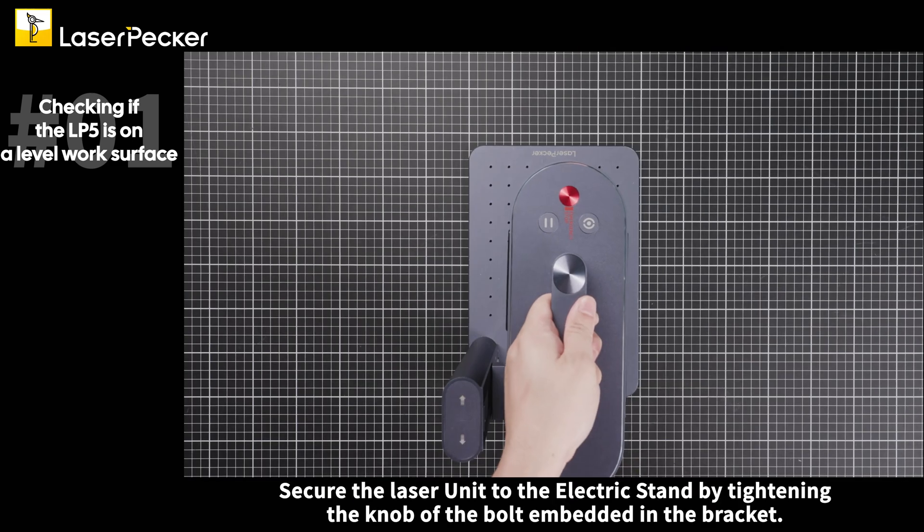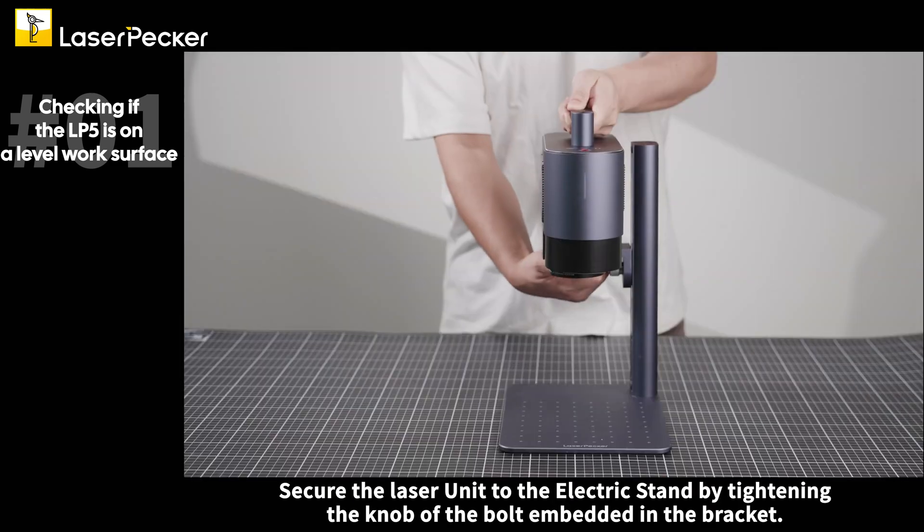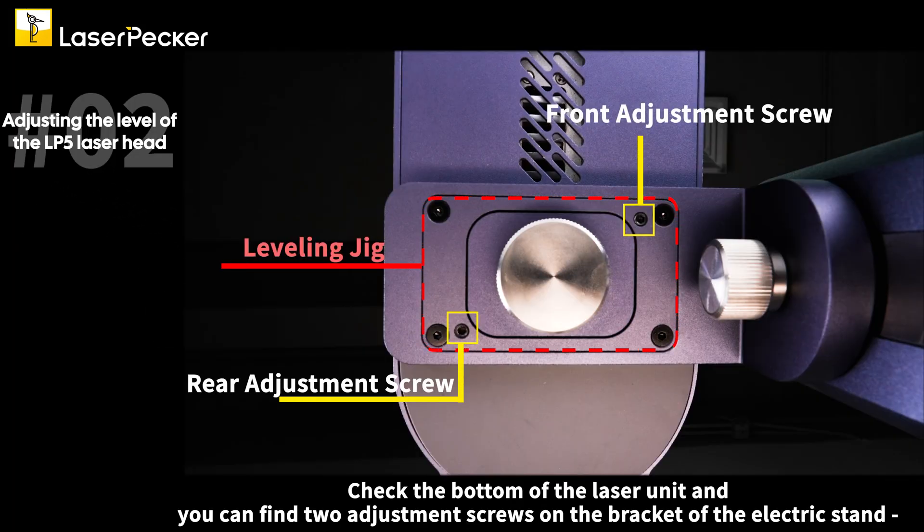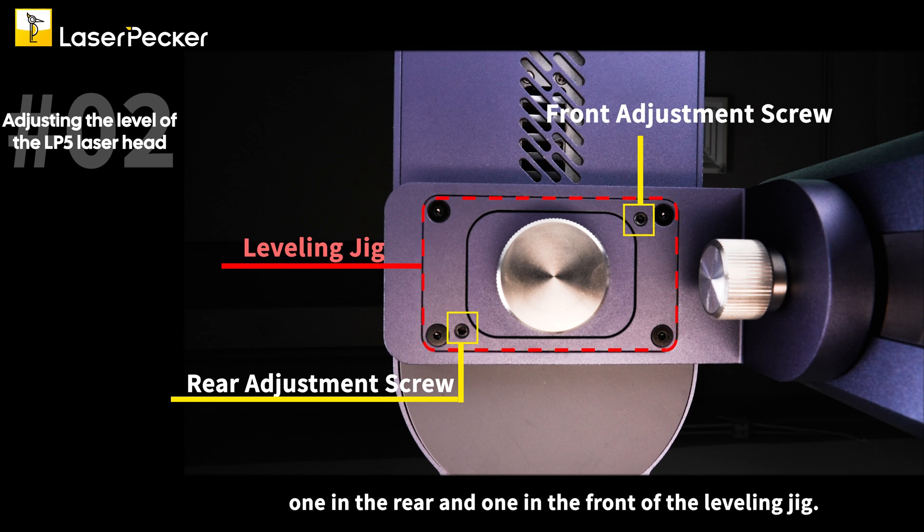Secure the laser unit to the electric stand by tightening the knob of the bolt embedded in the bracket. Check the bottom of the laser unit and you can find two adjustment screws on the bracket of the electric stand — one in the rear and one in the front of the leveling jig.